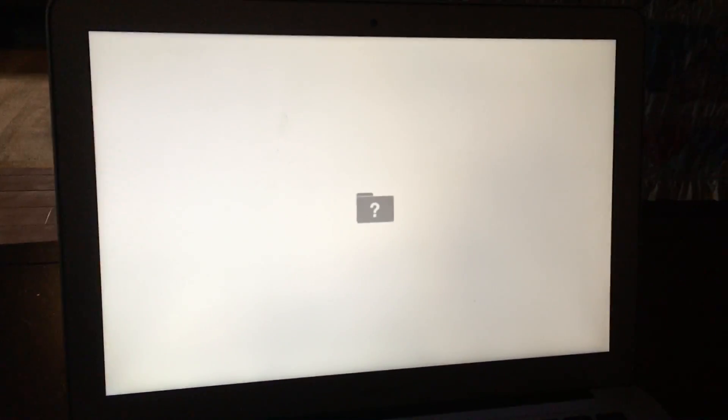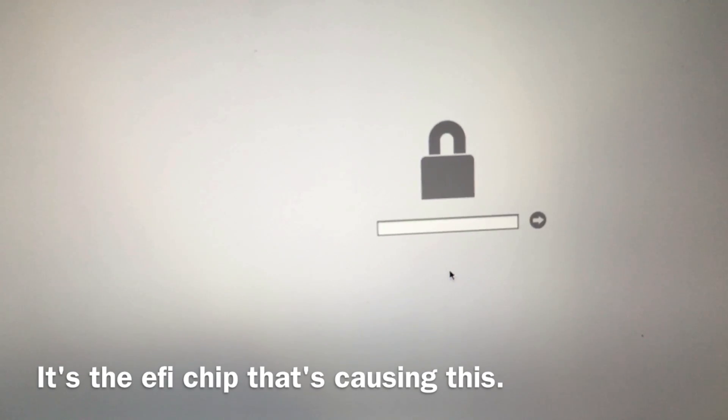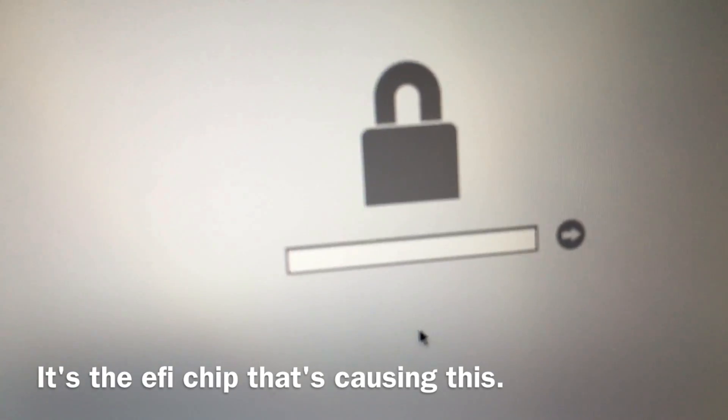Today we are going to fix my youngest son's Apple computer — it's a 2012 Apple MacBook Air. We bought it online only to realize we're getting a question mark with a file icon. When we tried to restore it, we got another screen that came up. This is the screen I get, and we're going to show you how to make this go away.